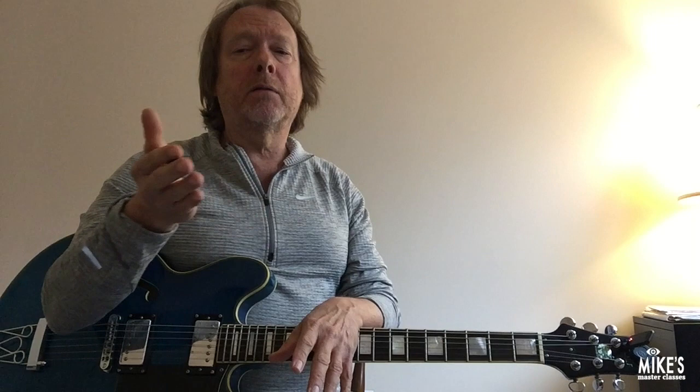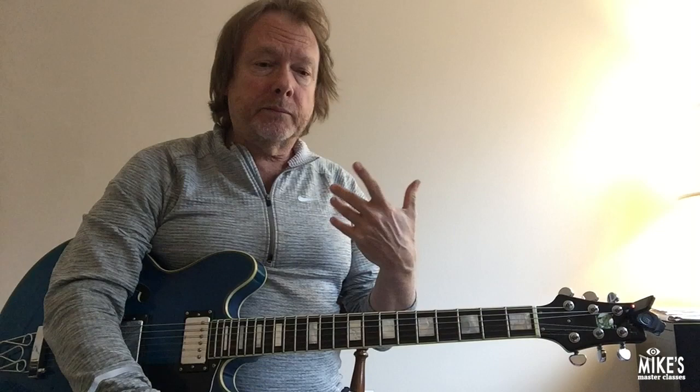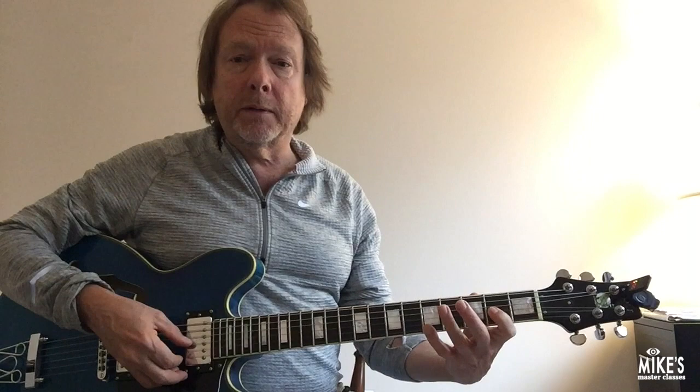I'm going to show you how to play through all of the changes of any standard or any fast-moving jazz tune by just limiting the range to an octave. An octave on the guitar is, of course, this shape, or this shape, or this. So that's a very limited range.